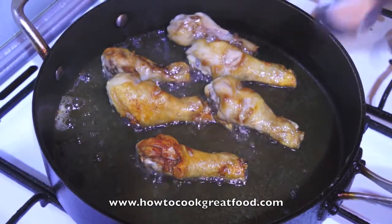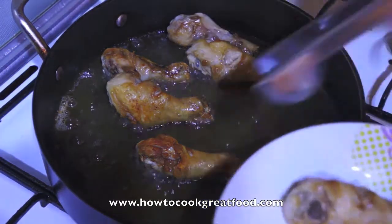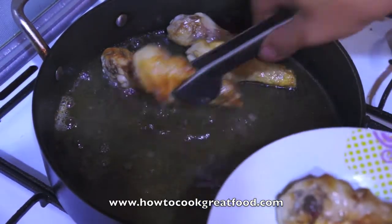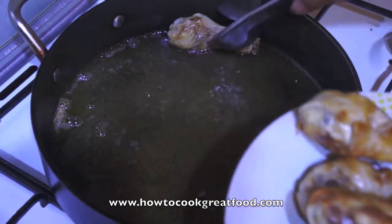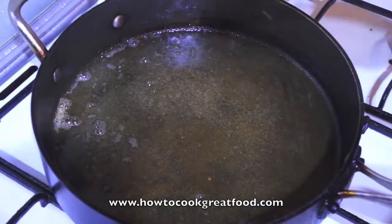Okay, now the drumstick is done. We will take it out first, because we will reduce some oil.